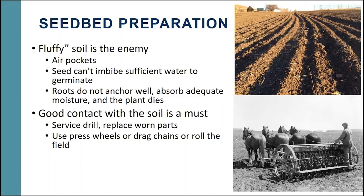When it comes to seedbed preparation, it's important to remember that fluffy soil is the enemy. Anytime we have fluffy soil, we have air pockets, and that air prevents good seed-to-soil contact, which is needed for water to transfer from the soil into the seed so it can germinate. The seed has to absorb almost its weight in water to trigger germination. If we have fluffy soil, the roots don't anchor well, don't absorb adequate moisture, and the plant will die.